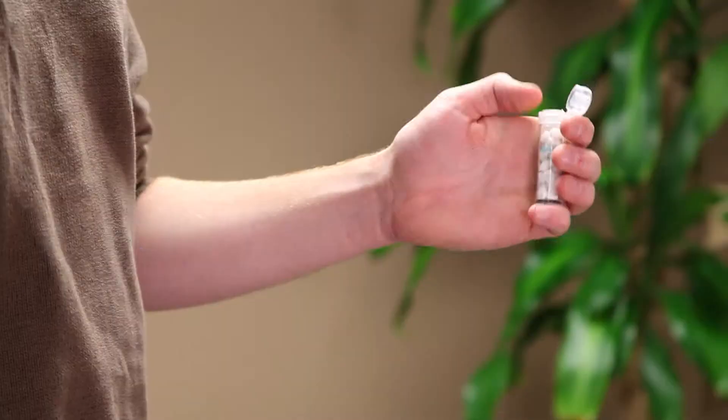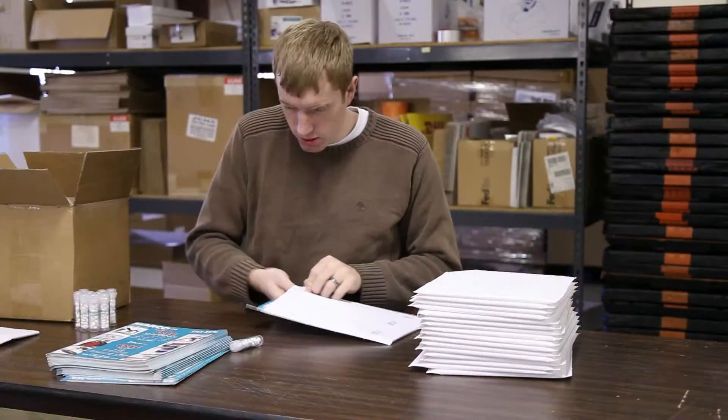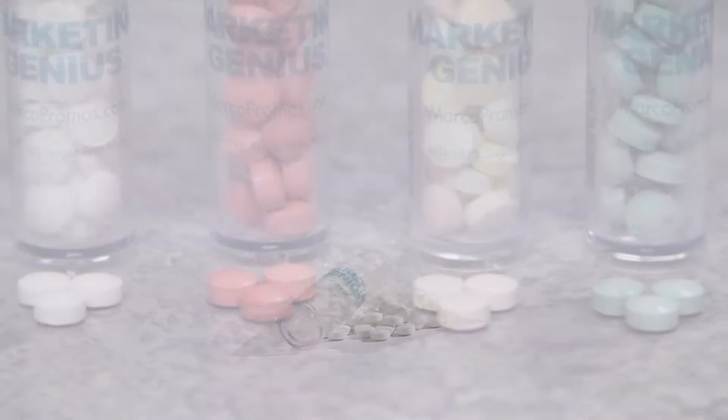The pop-up cap helps dispense only what you want. The convenient size and weight makes them an ideal promotional product for mailings. The included mints inside are not only sugar-free, they are also gluten-free, so they are safe for a large audience and they taste great.